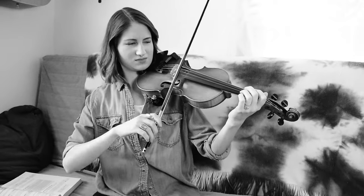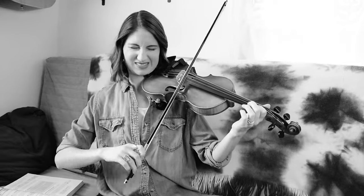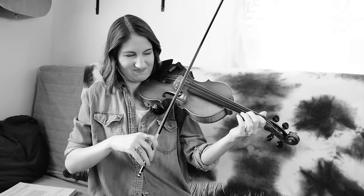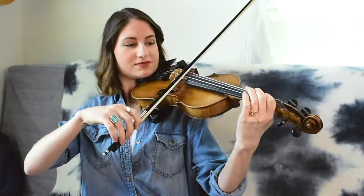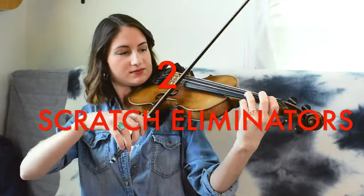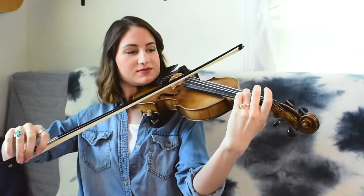Are you tired of sounding like this? Do your friends and family cover their ears when you practice? Do you play quietly just so nobody has to listen to your vulgar violin? How embarrassing! Well, look no further, because the Scratch Eliminator is available now! And for a limited time only, you can receive two Scratch Eliminators for the price of one! Limited time offers, some restrictions may apply.